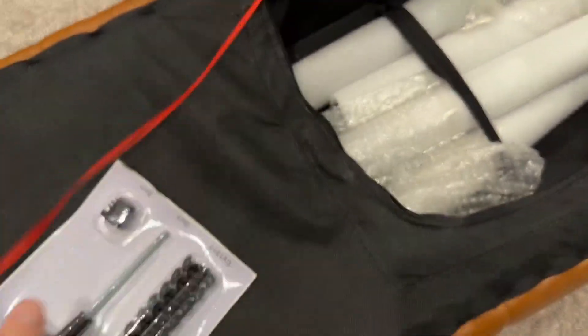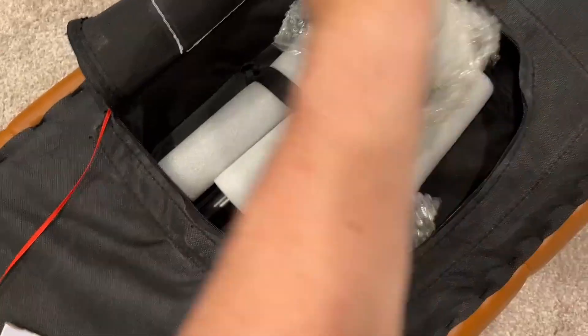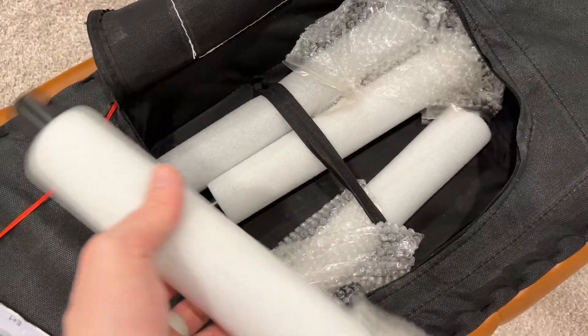Looks like it comes with all the tools that you need, which is nice. And here's what the legs look like — black legs there.